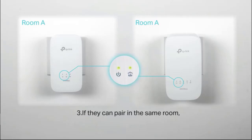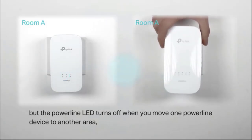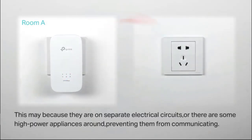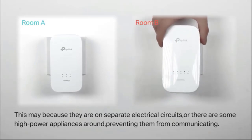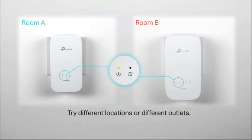If they can pair in the same room but the PowerLine LED turns off when moved to another area, this may be because they are on separate electrical circuits, or there are some high-power appliances like a washing machine, microwave, or refrigerator preventing them from communicating. Try different locations or different outlets.